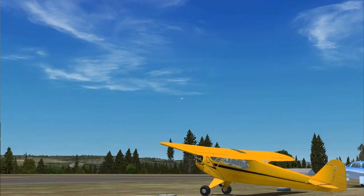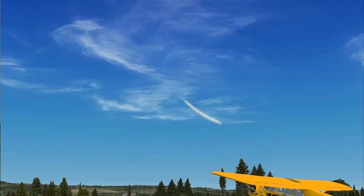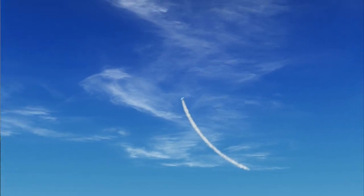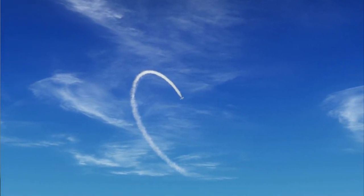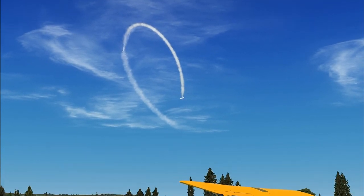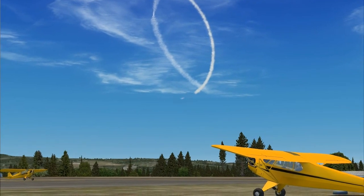This is the first in a five-part series about the classic WACO open cockpit biplanes as modelled by Golden Age Simulations. There are seven different models here, sold in two separate payware packages, but they're all in some sense variations on the basic WACO Model 10.